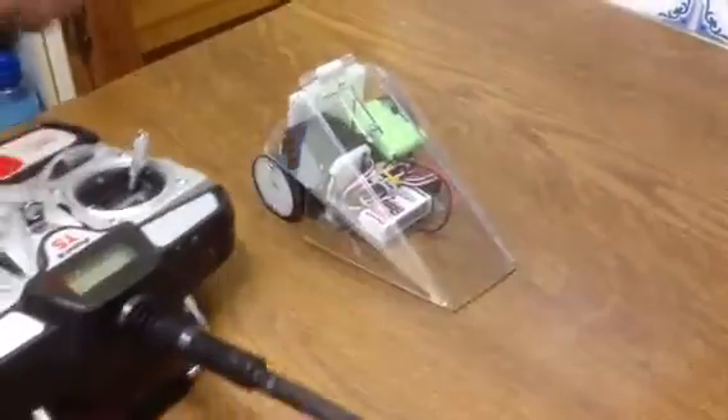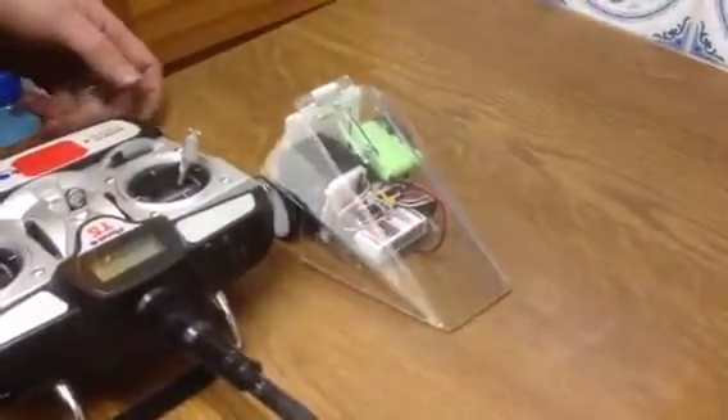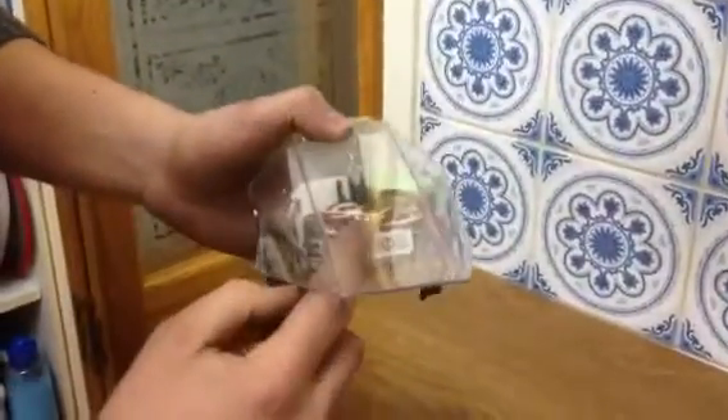Hello there. Here we are with our Batalant. I'm just going to show you how to switch it on. Here we've got the Batalant — two wheels, servo driven — and this is the receiver at the front.